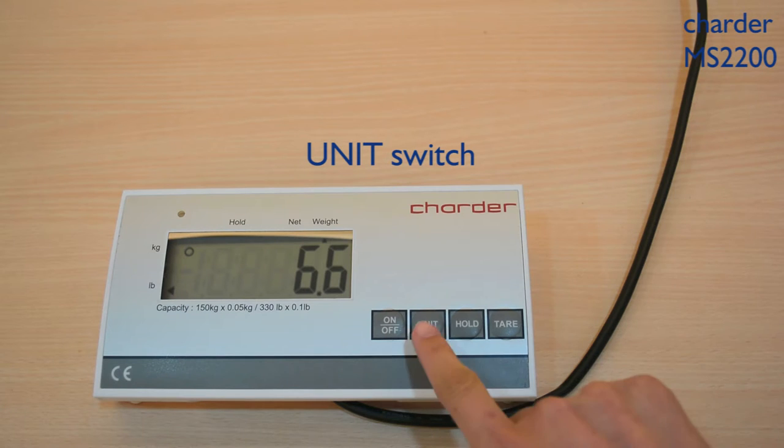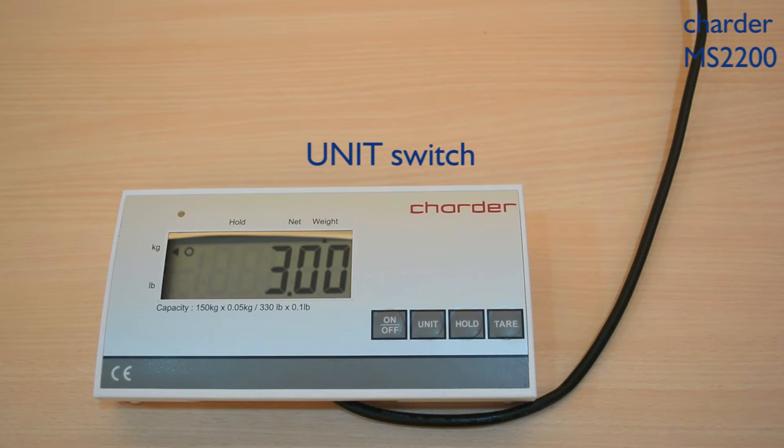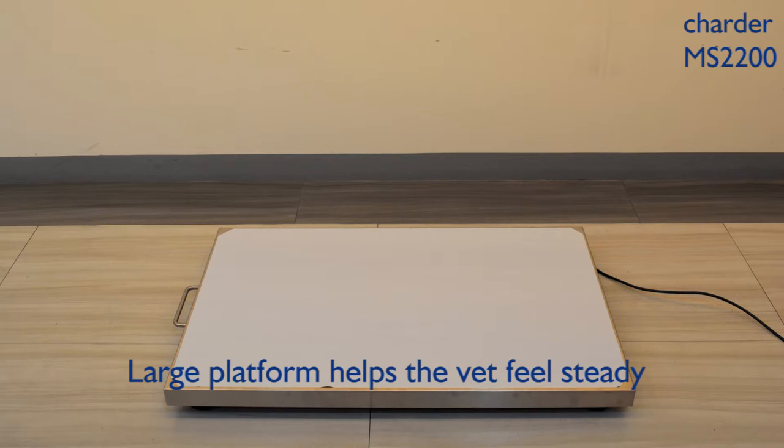You can also switch the unit by pressing the Unit keypad. Make the weights stand steady and safely on the platform.